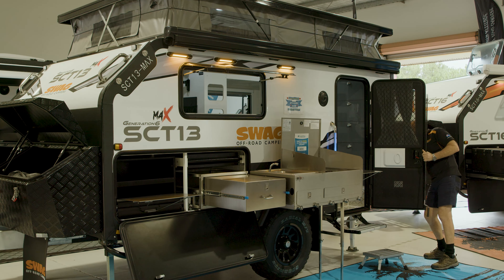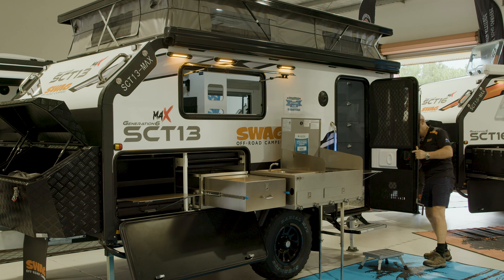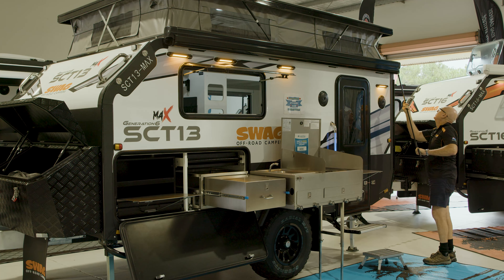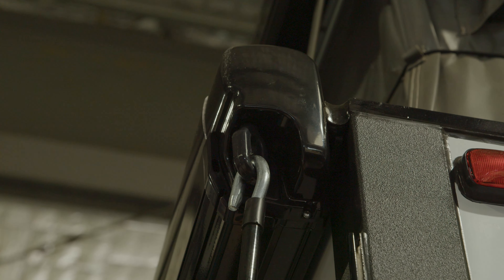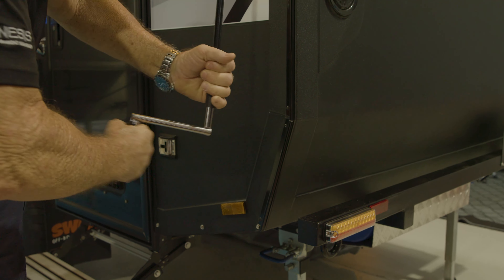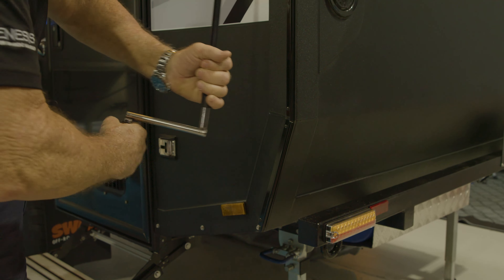We'll grab our little handle here that lives up beside the fridge, and we'll turn it into a Z-shape with the control points on here. We'll go back and shut the door, and then attach the handle to the mechanism up in here.